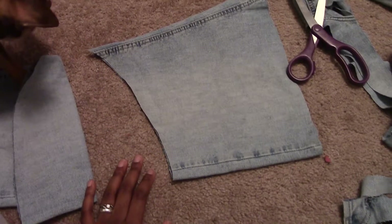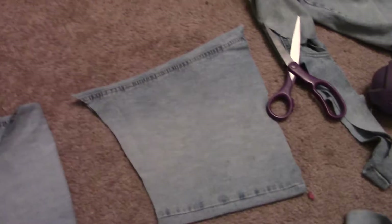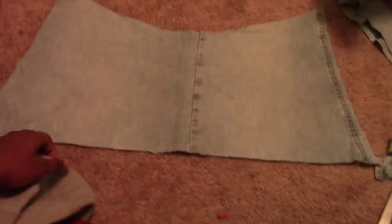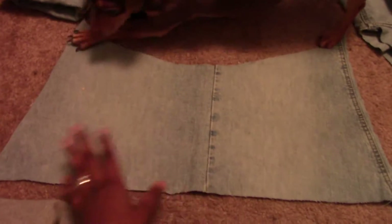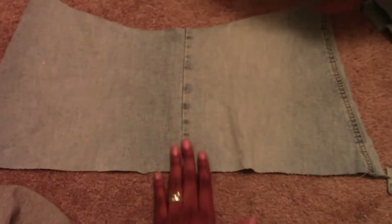I haven't sized this pants leg to see if it's even gonna fit around my waist, so what I'm about to do is cut this down the middle and see if it at least fits. With it cut down the middle and spread out, it's nowhere near as long as I need it to be, so I'm gonna cut it down the middle again and stitch a section in between.